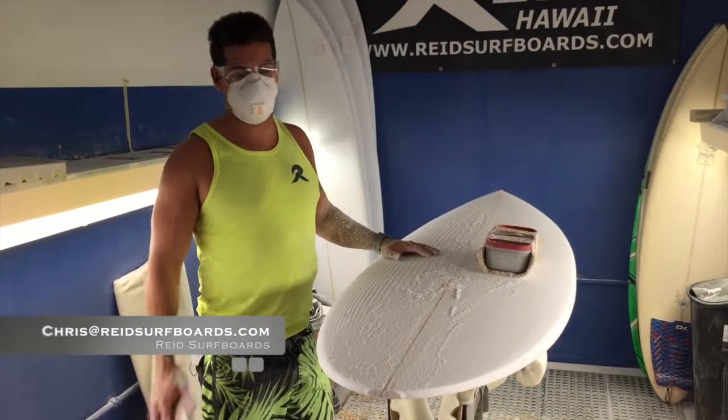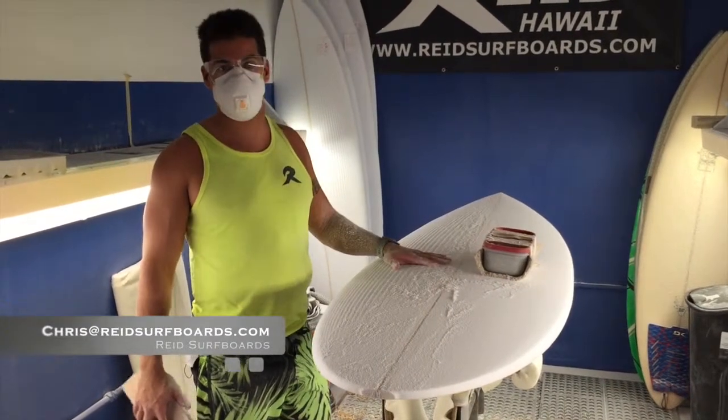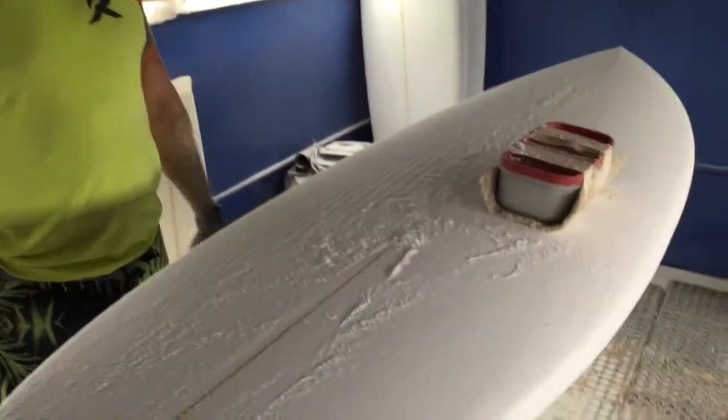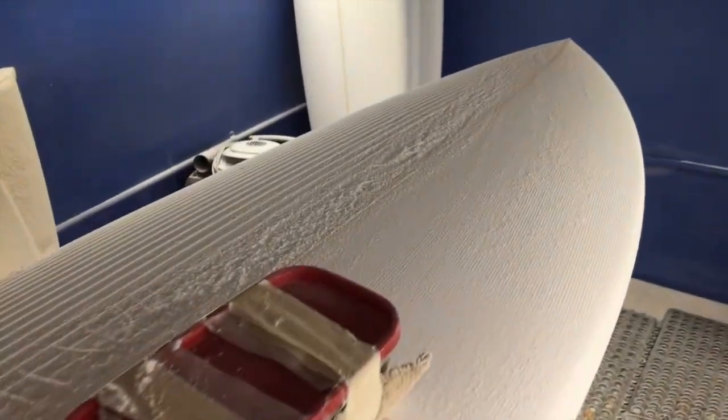Quick little video, it's more of a walk around, but this is the 6'4 double meet. This is for guys looking for more volume and a shorter board.